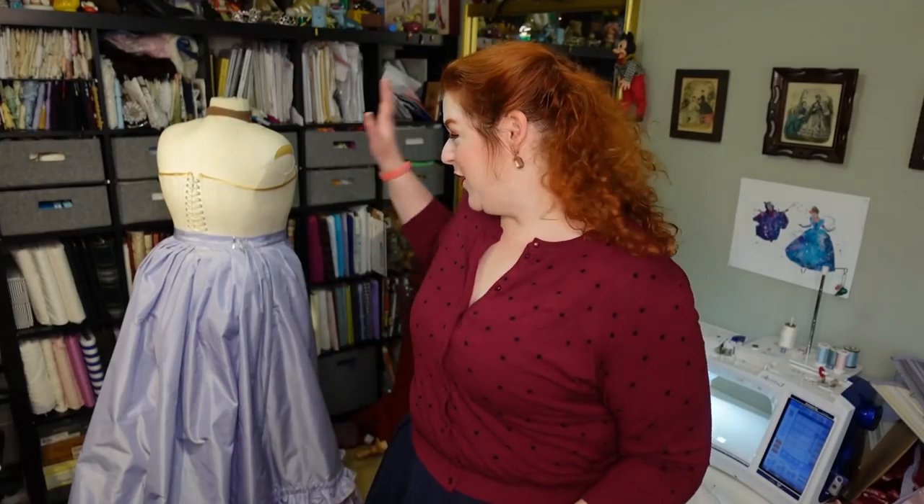Hello everyone! I'm Rebecca and welcome back to my sewing room. Today we are going to be returning to the Gilded Age bustle dress project. This is a natural form bustle from the late 1870s — I think I dated it to about 1877, 1878 or so.